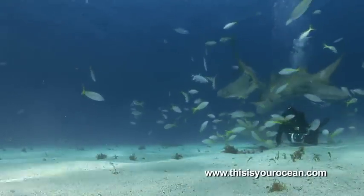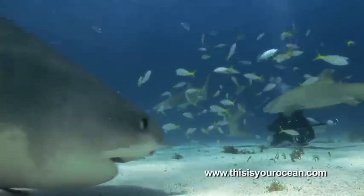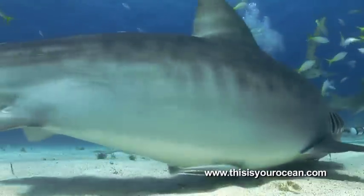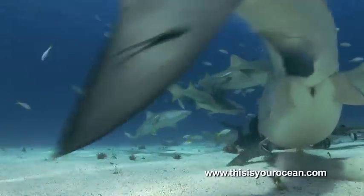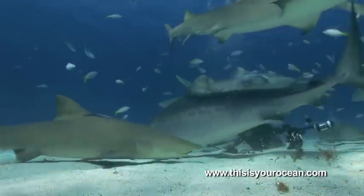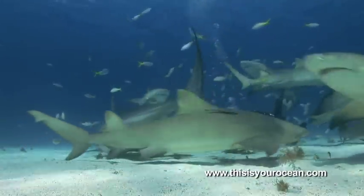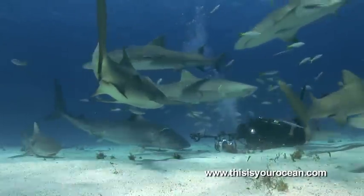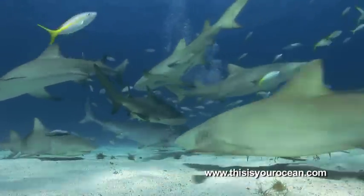This time on the Shark Task Force, we wanted to take you behind the scenes of This Is Your Ocean Sharks. Watching Emma, the 14-foot tiger shark and star of the film, and Jim Abernathy work together constitutes an amazing day at work, especially when you are in a sea of lemon sharks and yellow-tailed snapper, as this fixed camera shows.